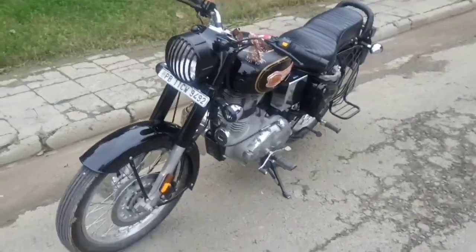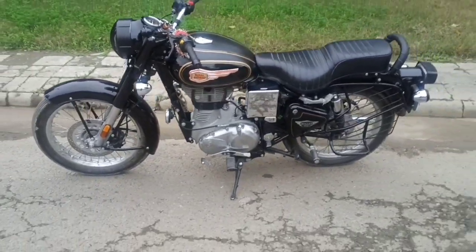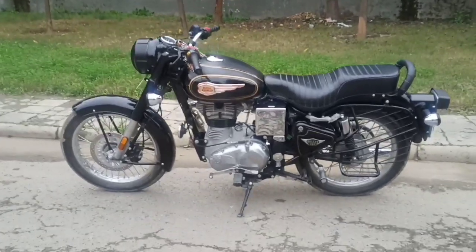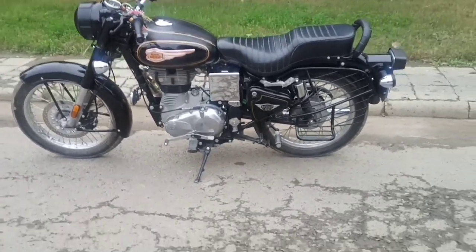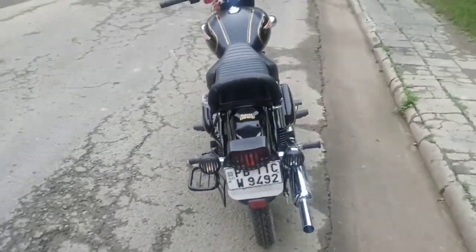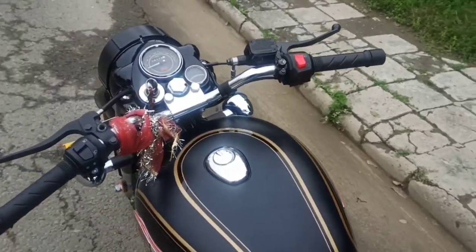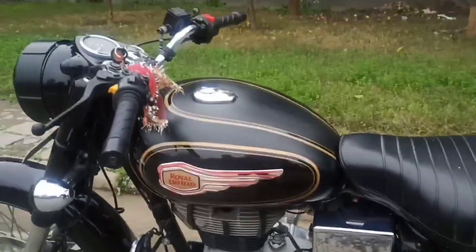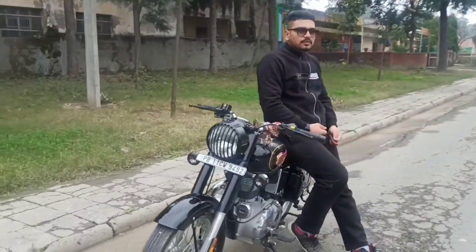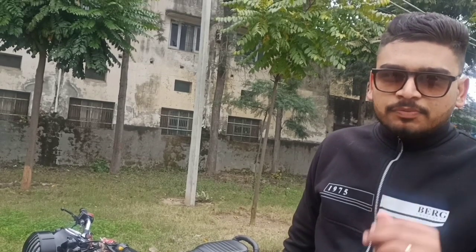Let's get popping. So hello friends, I'm Patandar, and you will see that I have my new modifications in the Bullet Standard 350 which I wanted to show you.